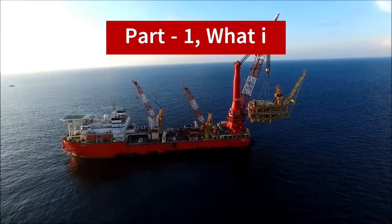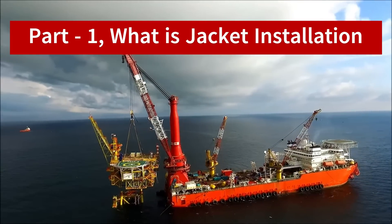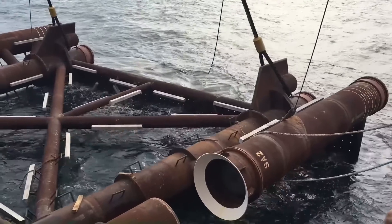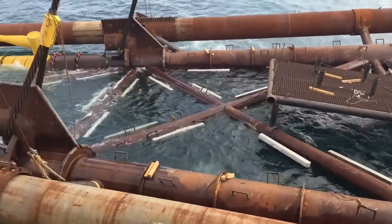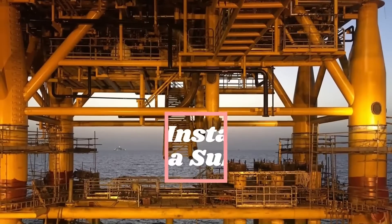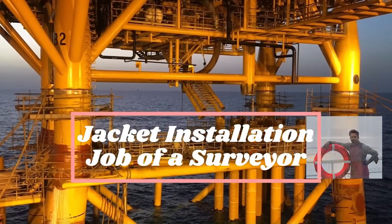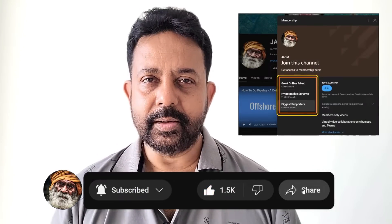Hi guys, welcome back. In the first part of the video we discussed what a jacket installation is and the various steps involved. We also mentioned that there are a lot of things that go on behind the scenes and where we fit in. In this video we are going to discuss what a surveyor and a project manager need to do for a jacket installation job.